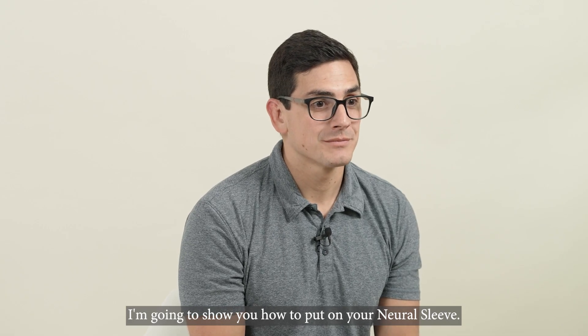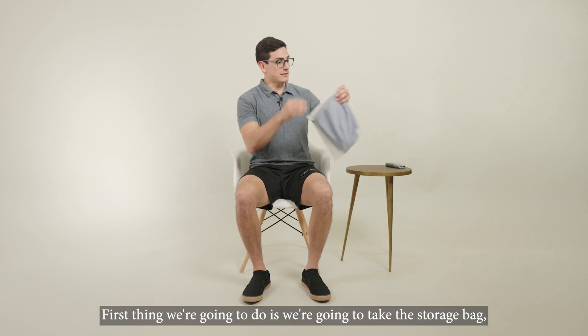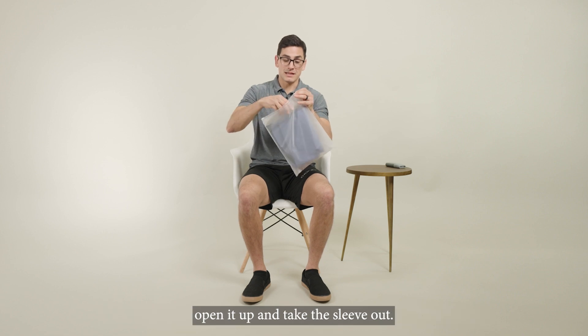First thing we're going to do is take the storage bag, open it up, and take the sleeve out.